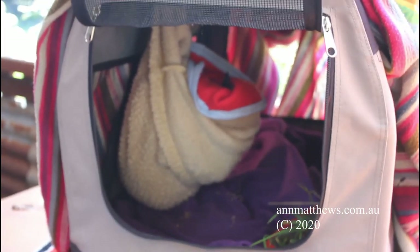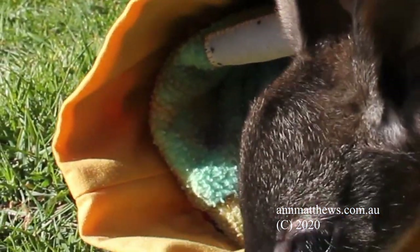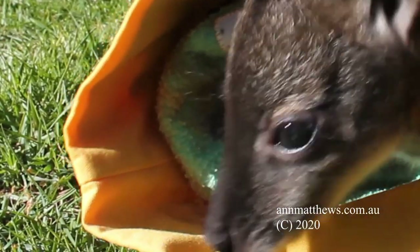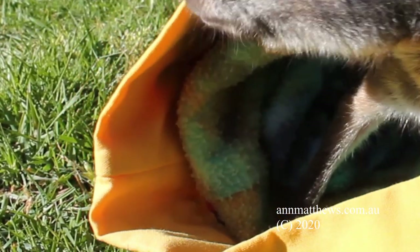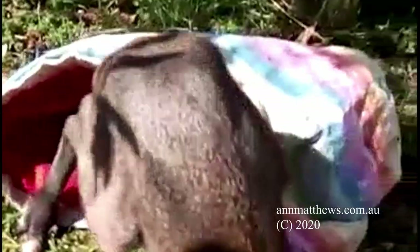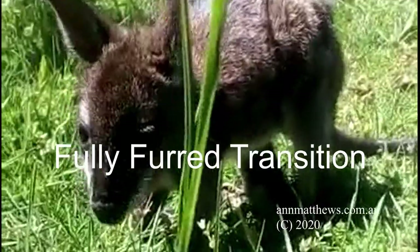Pouch-bound joeys can develop physical and emotional problems. We lay our pouches outside at this stage on a thick blanket to stop the rising damp. We believe this is natural, as mothers usually lay down during the day. Joey will stick out its head and look around, and will eventually become curious about the world and slowly move out of the pouch. But don't allow this until joey is comfortable with you and its pouch home, or you could both end up stressed if joey has the mindset to run for the hills.